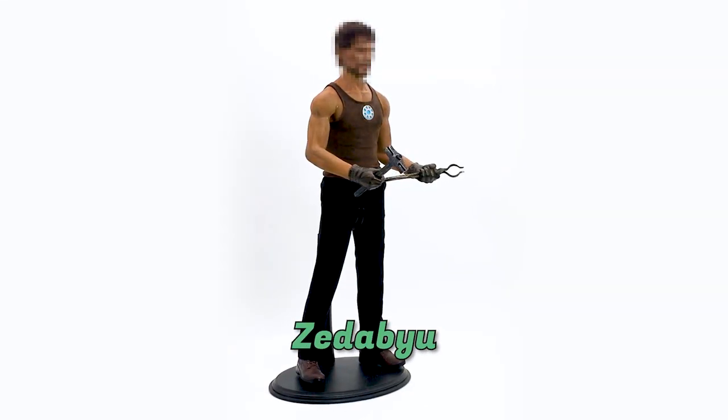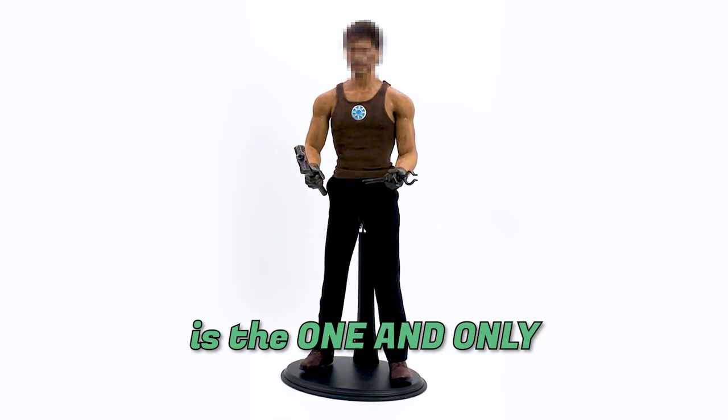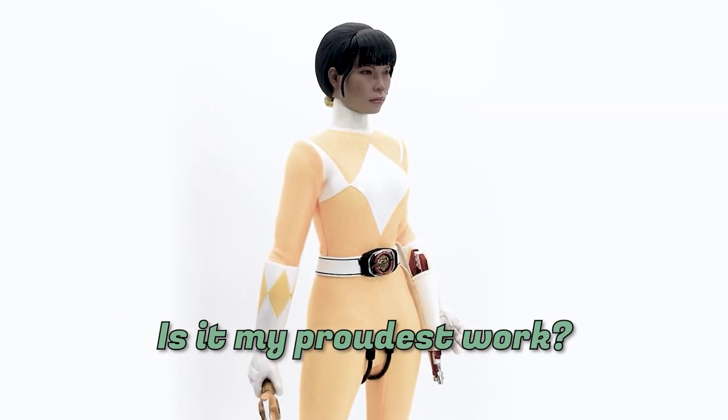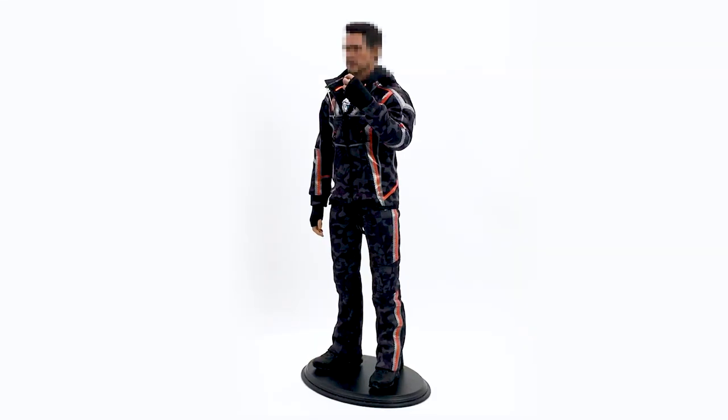Hey, it's me ZW and the subject of today's customization is the one and only Tony Stark. After last week's tragedy, I think it's really time for me to try hair rooting.